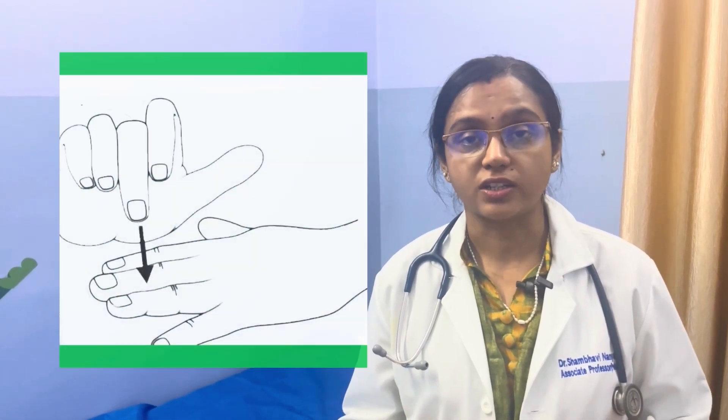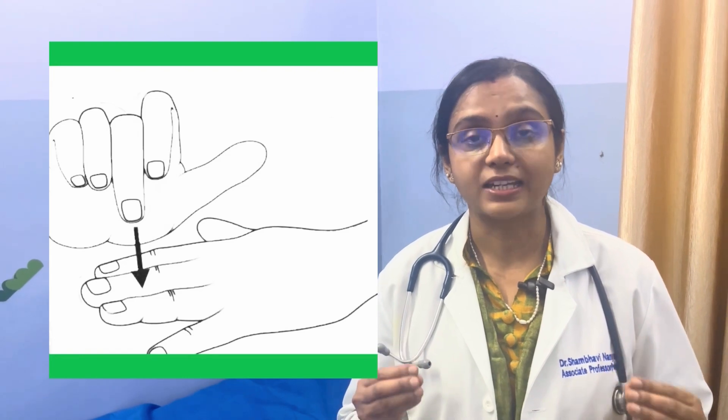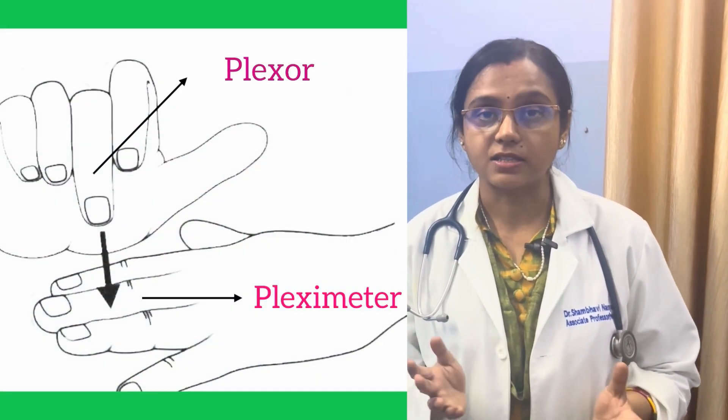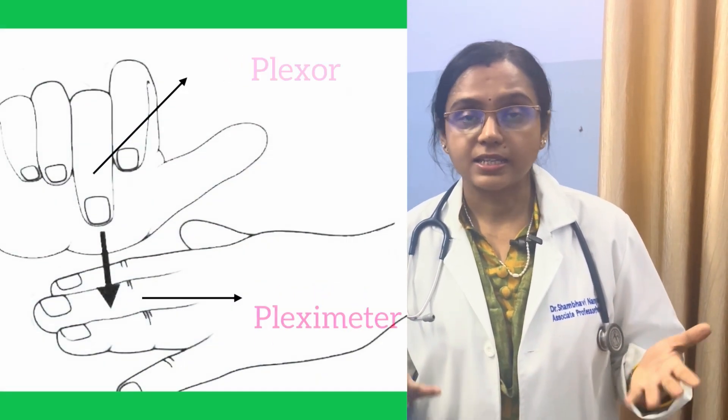Since it is percussion, you need to know certain practical points before starting the examination. Your nails should be very well cut so that you do not hurt your own finger. The finger on which we tap is called a pleximeter finger and the finger with which we tap is called plexor. The movement should be at the level of the wrist joint and not at the level of the elbow.